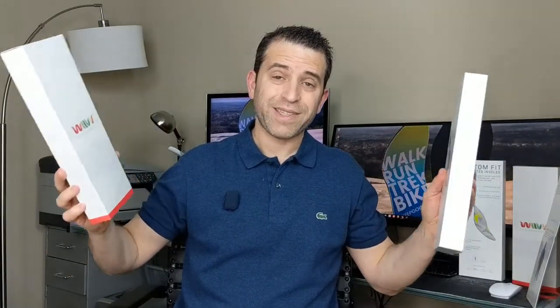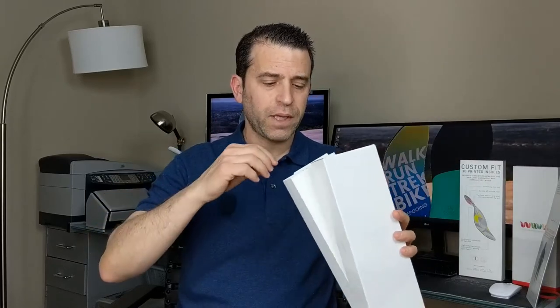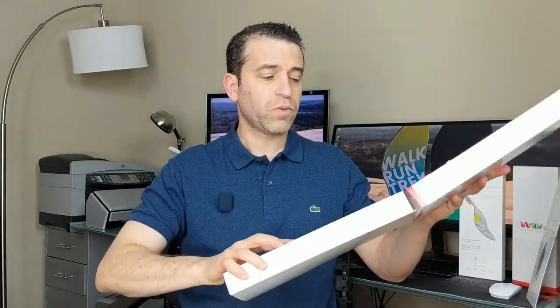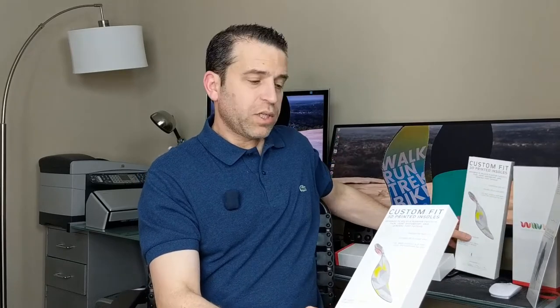I'm pleased to say the newer ones are the correct fit for my shoes. There was an area where they were too short, and now they fit fully in the shoes. This is the box they come in. What's really cool is you can give a gift certificate or gift card so somebody can order these — very nice if you know somebody with feet issues. It's a nice, small, thin box, and inside you've got your custom fit 3D printed insoles and all the details.